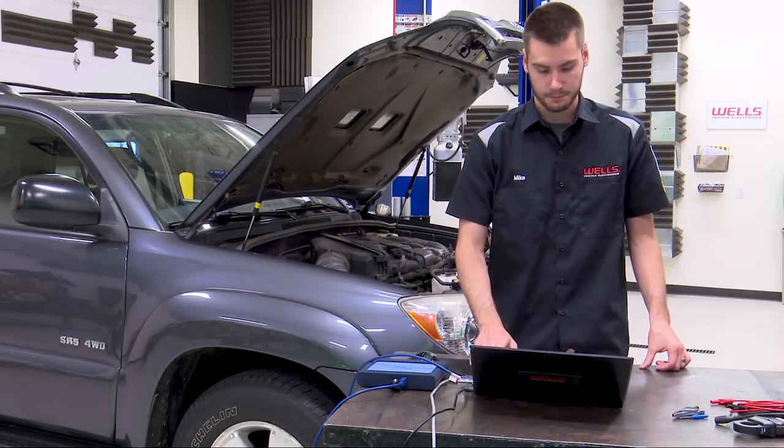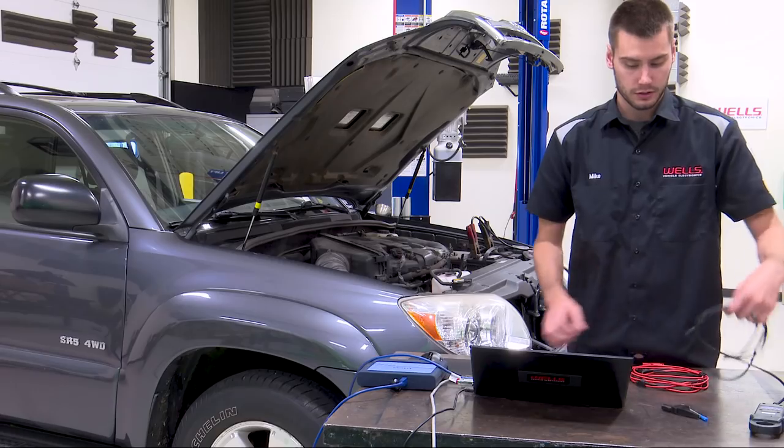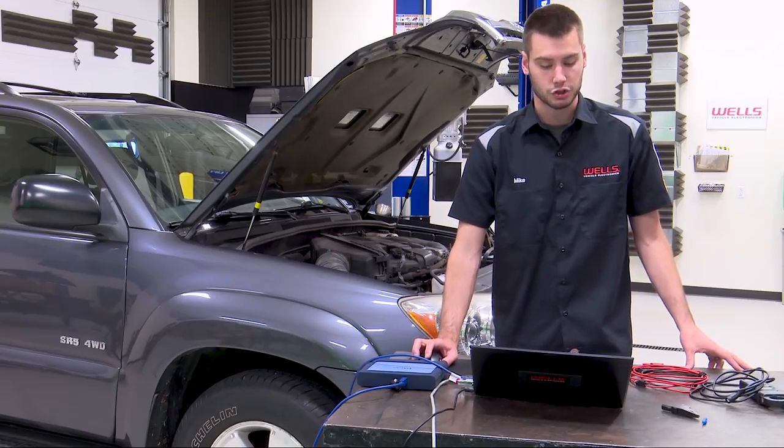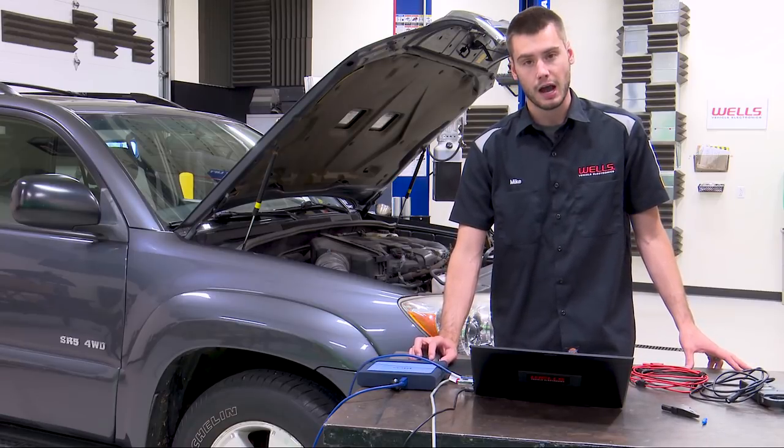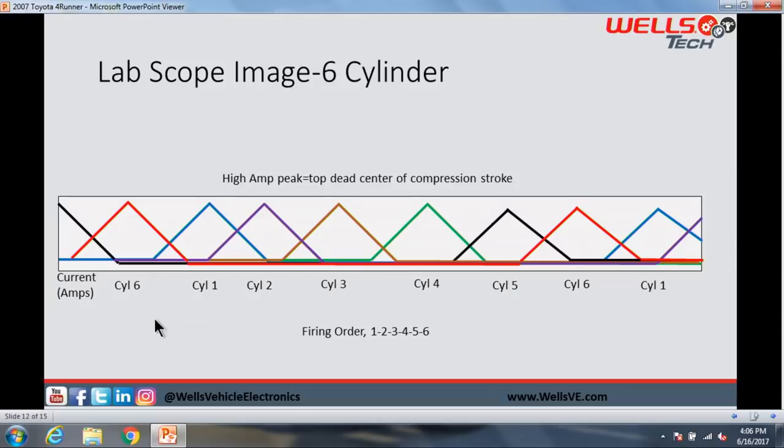We need to set up our scope with a relatively long time scale. Voltage scaling varies depending on your setup because we're using an amp clamp and need to convert voltage. We need to look up the firing order and set some sort of trigger — basically we're looking for reoccurring higher or lower peaks. We'll hook into one of our ignition coils just to figure out where that engine is so we can lay timing onto the waveform and identify which cylinder we're on according to the firing order.